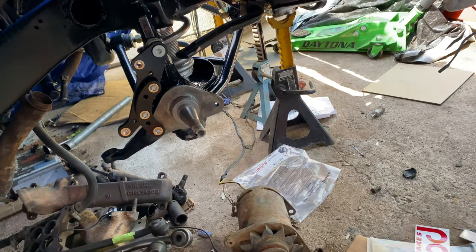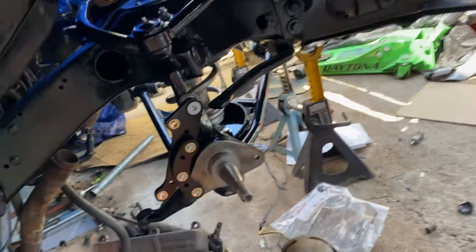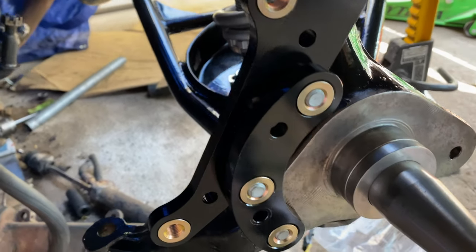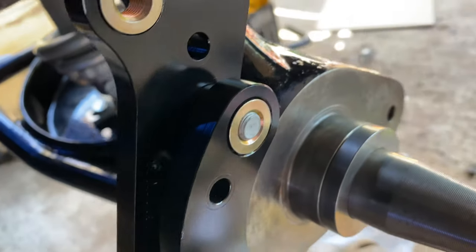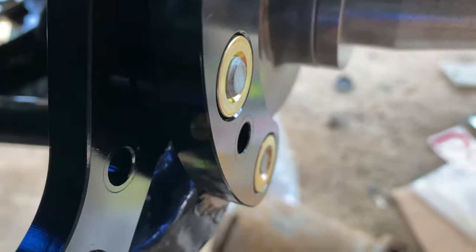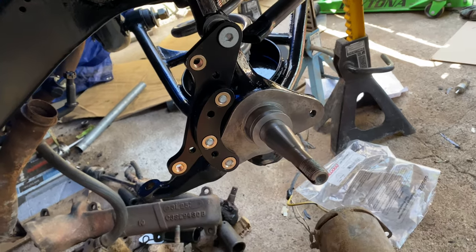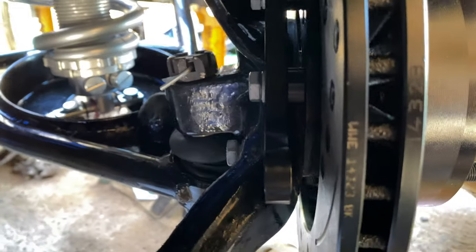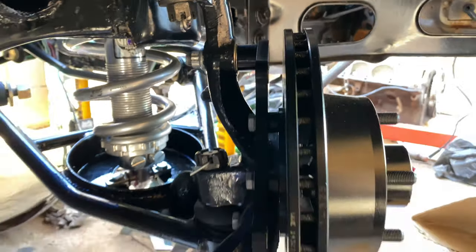Now we're going to tighten up the bracket and put some red Loctite. The one thing the instructions say is that we want these bolts to not protrude out of the bracket because it will interfere with the disc setup. We just have to make sure that it's parallel to the disc — and that looks pretty parallel to me.